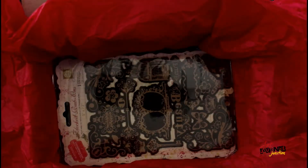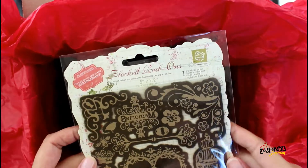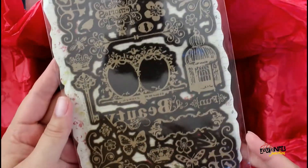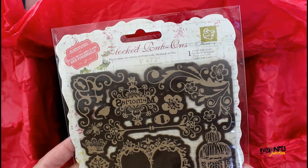The last thing in the box is flock rub-ons. All these designs, when you rub them onto your page, are going to have a fuzzy dark brown texture on top. It's really cool and different — I'm so excited to get started!